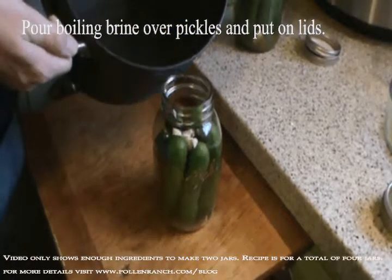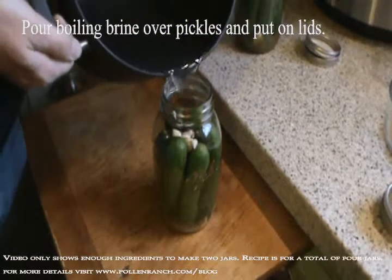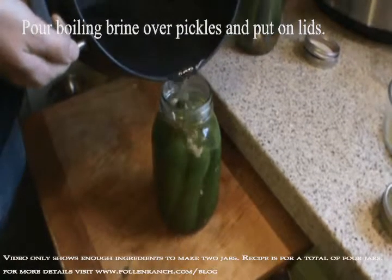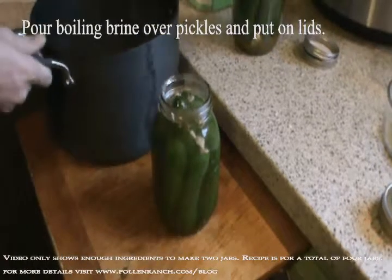Put another clove of garlic on top before pouring the boiling brine over the cucumbers. Fill the jars just to the neck. Be careful when handling the jars as they will be very hot.